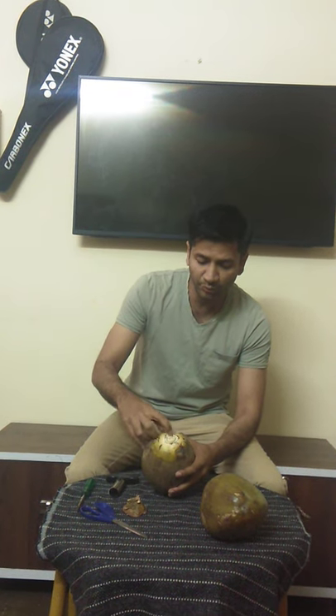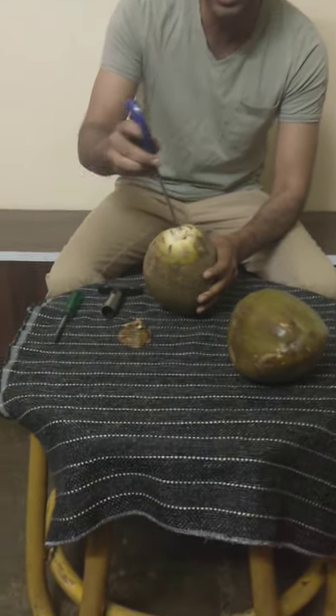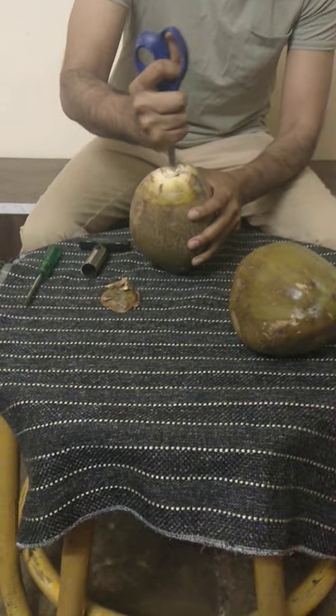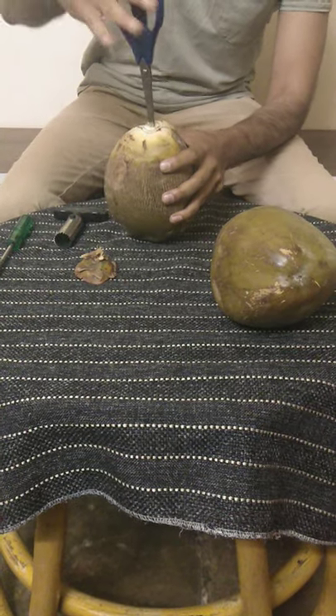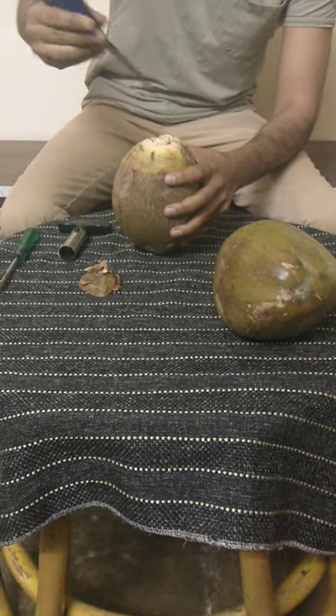Here the portion is a very soft portion. If you have a simple scissor, you can press it easily and you will be in a position to open it. Just press it, hammer it, and it easily opens. But then you have to drill a hole in it.